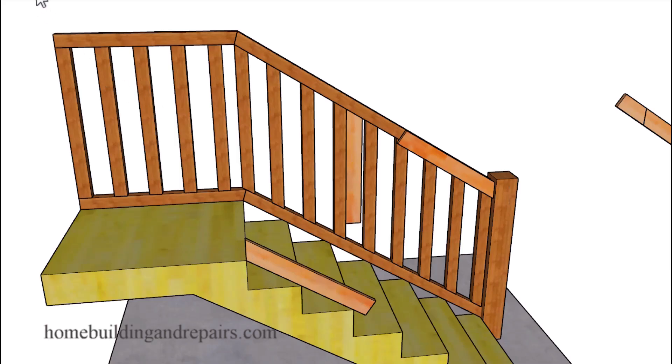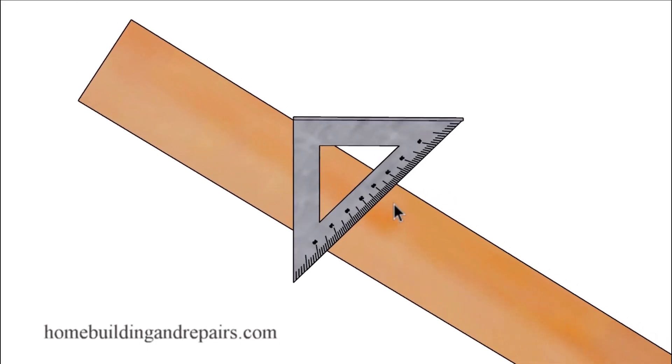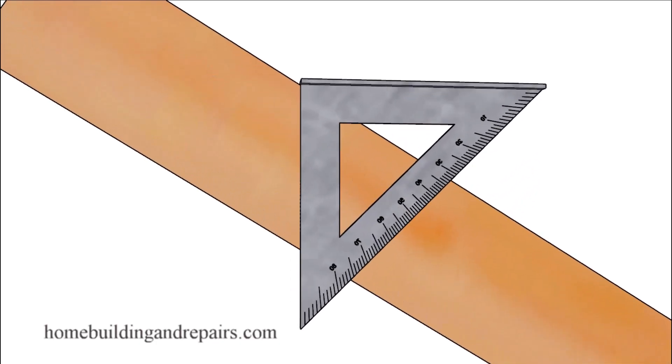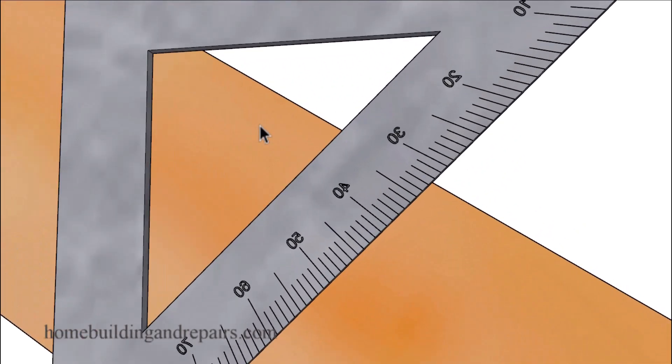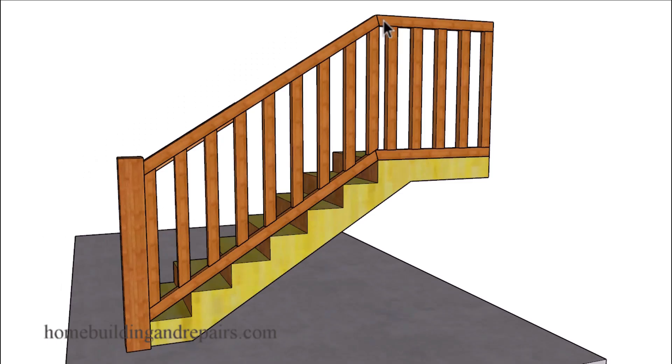For those of you who need the angle, simply grab a protractor or a speed square and then line it up with the line on the board. It looks like we have about 32 and a half degrees — maybe 32 and a quarter — but it is going to be 32 and a half because I already checked with the software protractor I have to find the angles here.